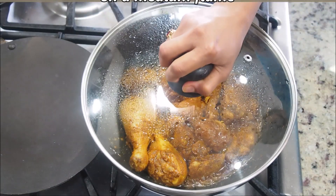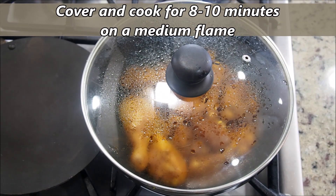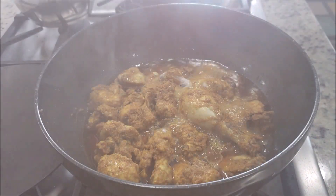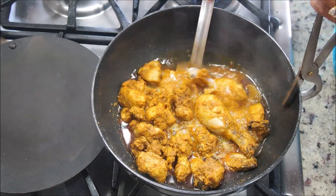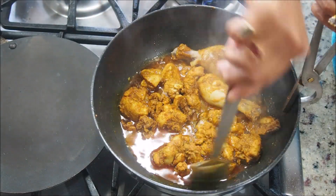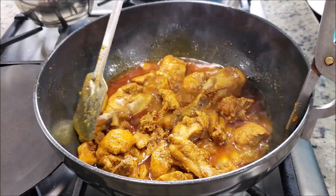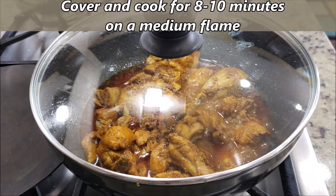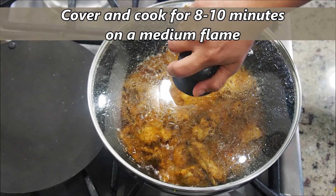Now cover and cook for about 8 to 10 minutes on a medium flame. Open after about 10 minutes and you'll notice that the chicken has released a lot of water — we have not added any water to this chicken yet. Cover and cook again for another 8 to 10 minutes on a medium flame.